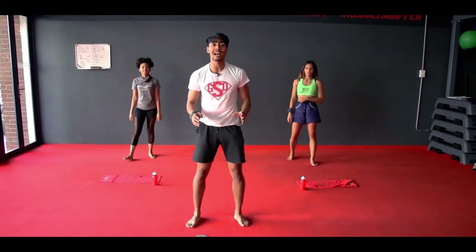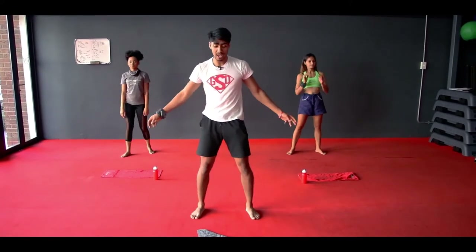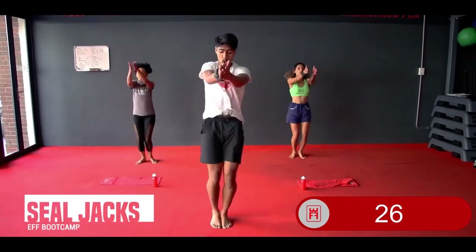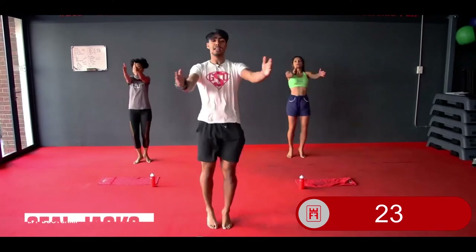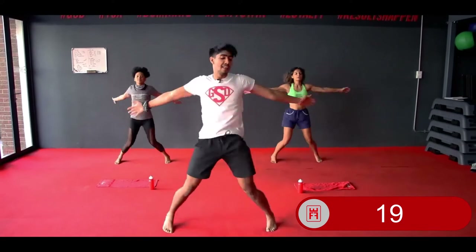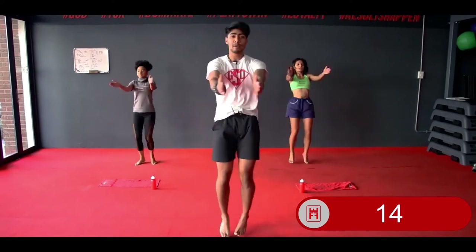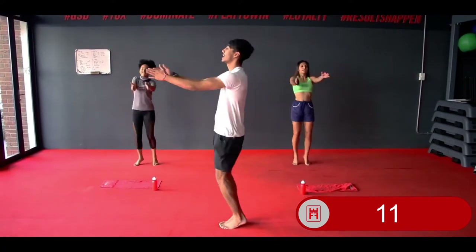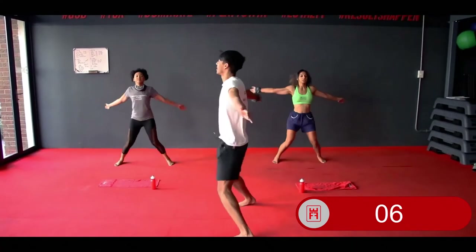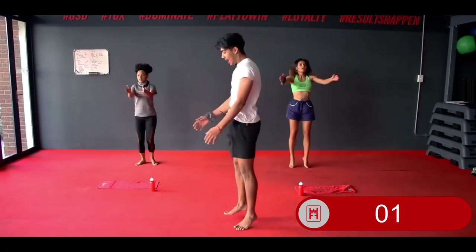We're going into your fourth exercise — your seal jacks. In 3, 2, and 1 — arms out, hit those seal jacks. Breathe, looking good. Keep it up. 15 seconds — keep it up, guys. 10 more. 3, 2, and 1.